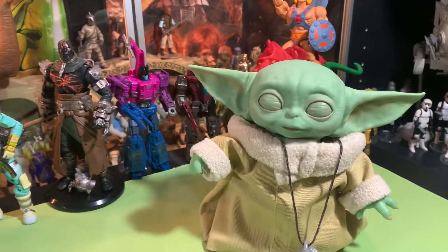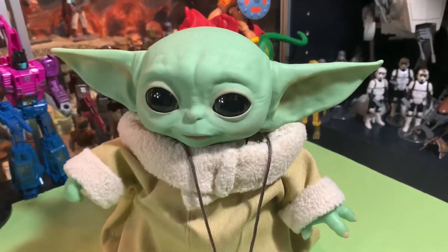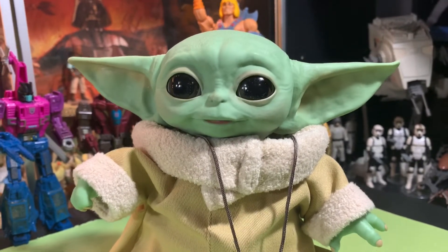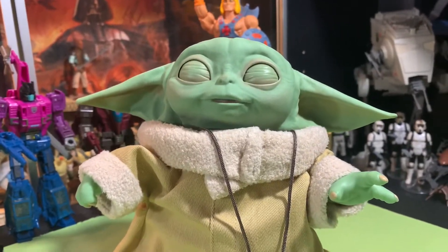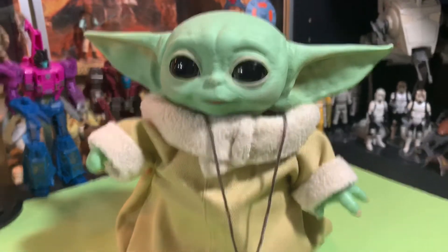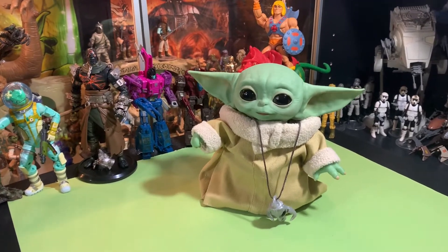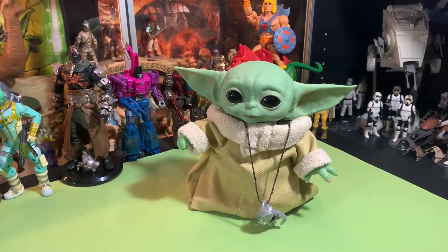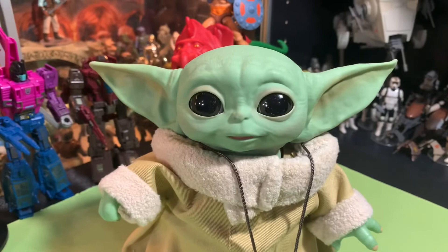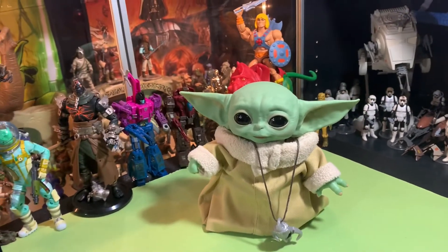I thought he was gonna do the force thing again. He does look cute when he moves — it is cool, the way his ears move and his eyes. See, he knows we said something good about him. It is cute, it is working, and I'm not saying it's a bad product.